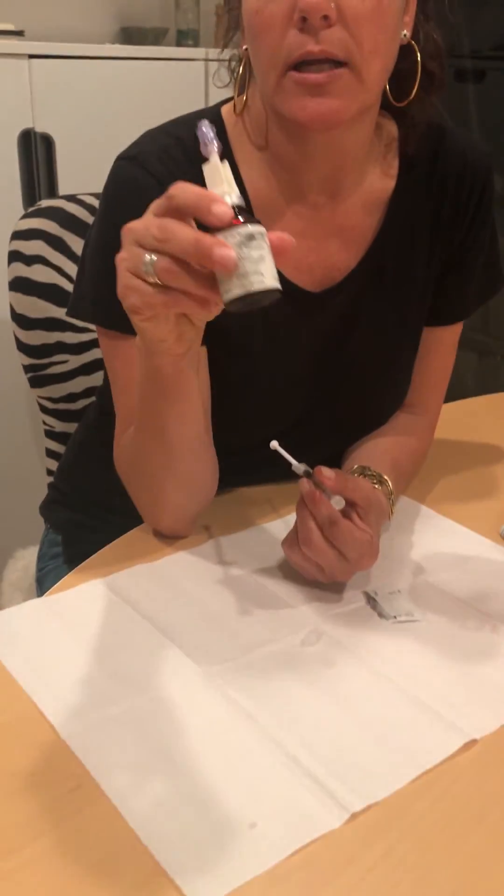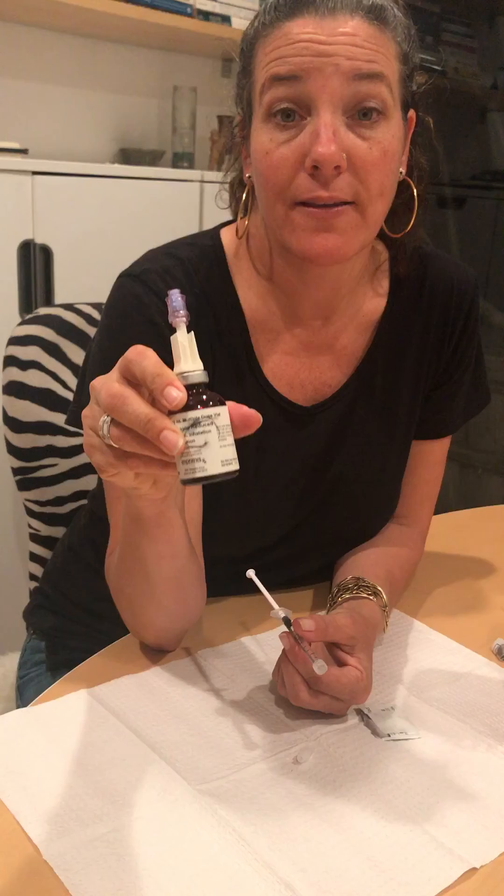And then you're done — you don't have to worry about a sharps container or anything. Then you're gonna store the glutathione in the fridge.